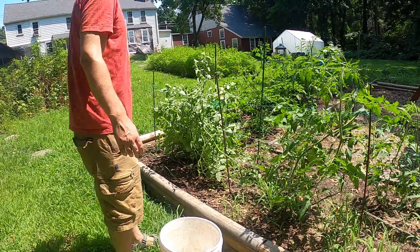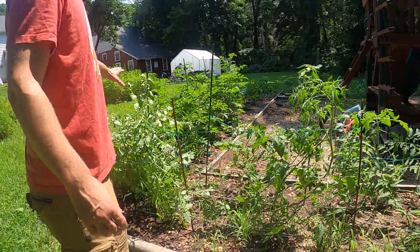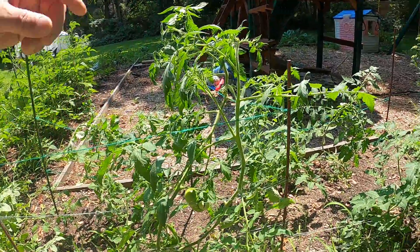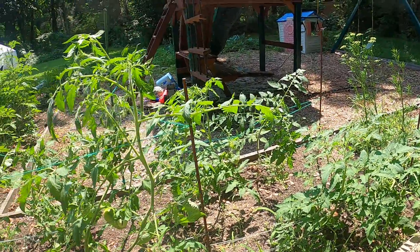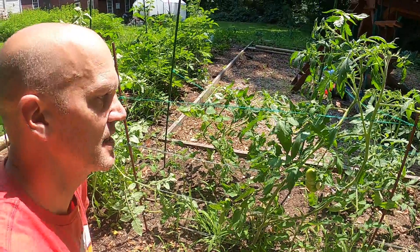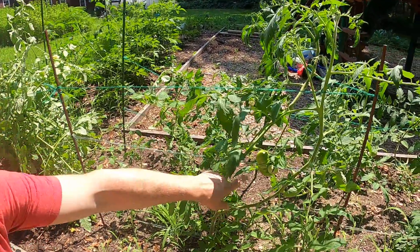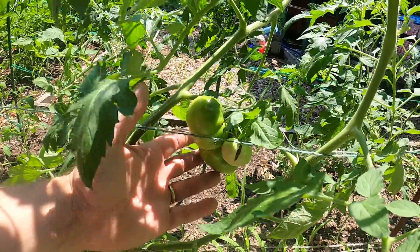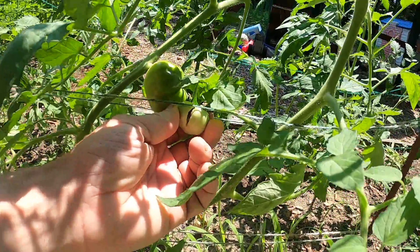As you can see, we're using the stake and twine method to hold them up. I've got some cherry tomatoes, some beefsteak tomatoes, and some plum tomatoes. I'm going to work on this beefsteak right here because as you can see we have two beautiful ones starting, and then this funny one that's split a little bit.